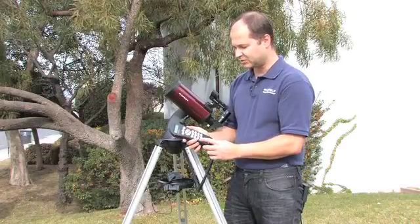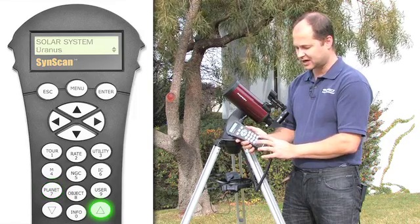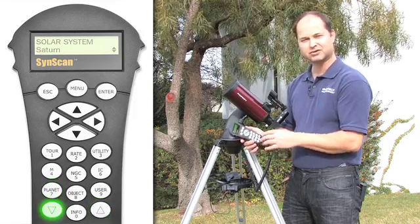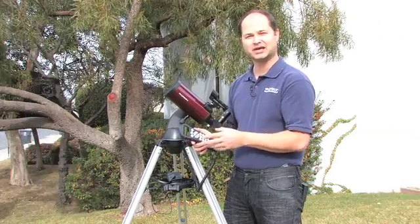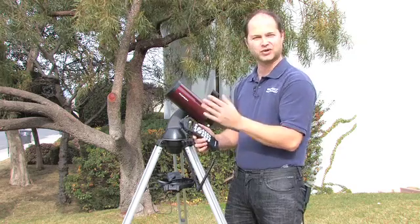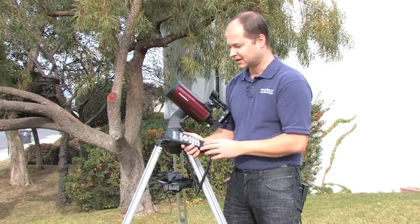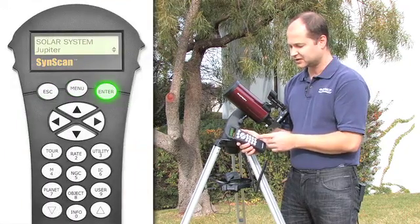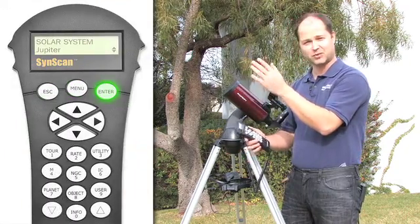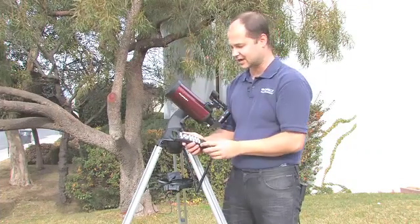The next most used button would be the planets. You hit the planet button and then you can scroll through using the up and down arrow keys through the list of planets that are available to you that night. It will only list planets that are up, so if Jupiter hasn't risen yet, it's not going to be in the list. You hit the planet button, select Jupiter for instance, hit enter, and it'll ask if you want to go to it. It will robotically go to, center it, and then continue to track it through the night sky.